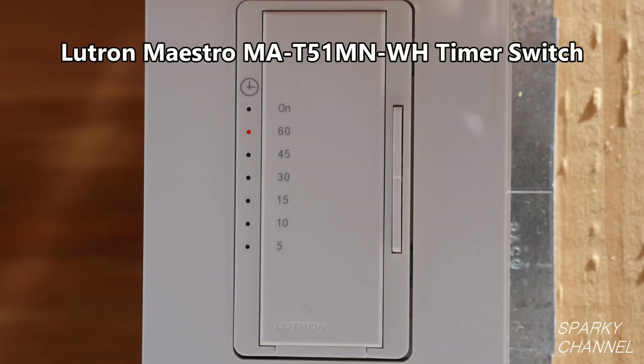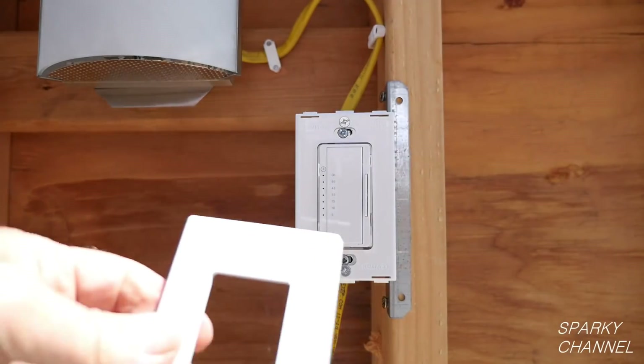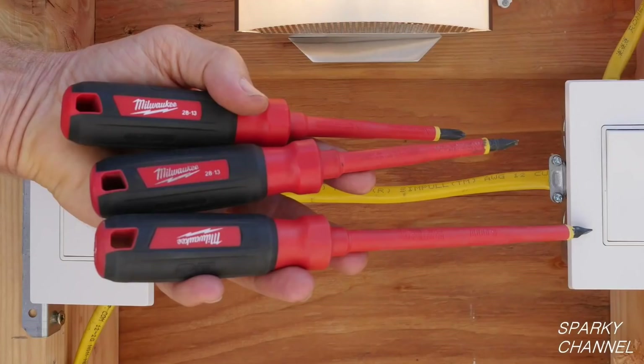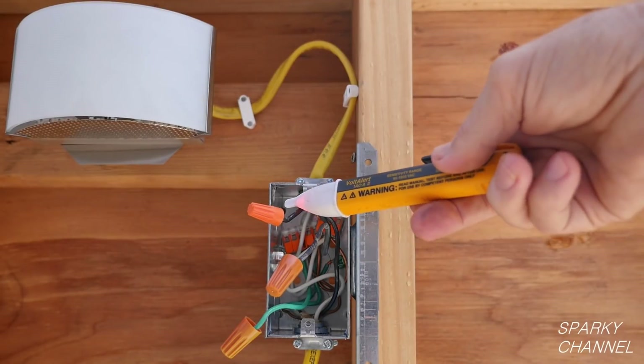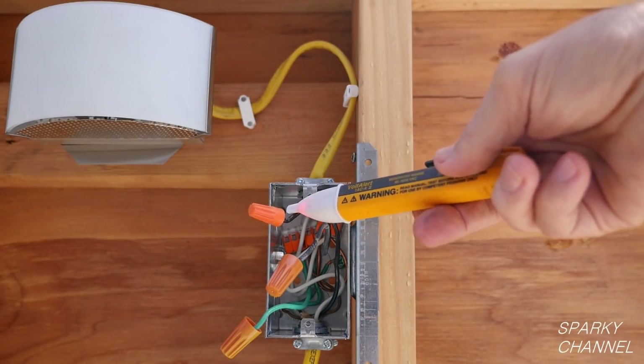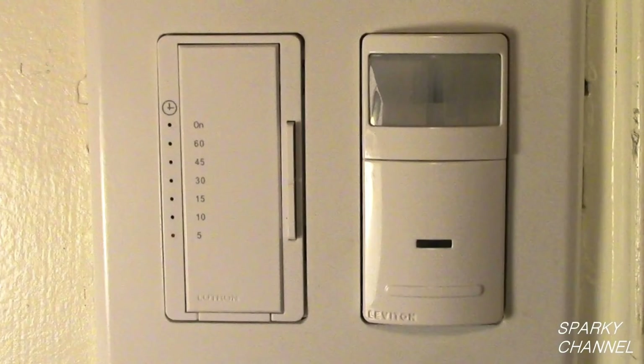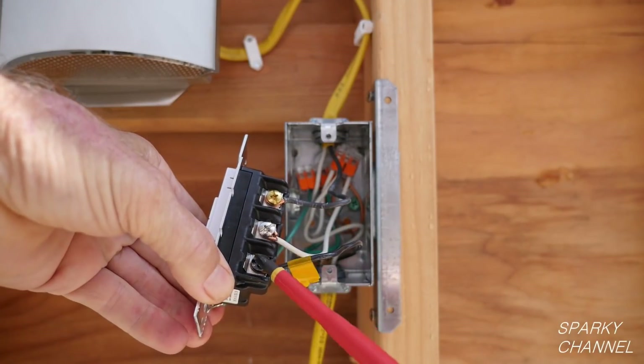The Lutron Maestro timer switch. The Leviton screwless wall plates. The Milwaukee 3-piece 1000-volt insulated screwdriver set. The Fluke 1AC voltage tester. The WAGO lever nuts in the 5-connector, 3-connector, and 2-connector sizes. And the Leviton IPS02 occupancy sensor switch. Thanks, I hope this video was helpful.